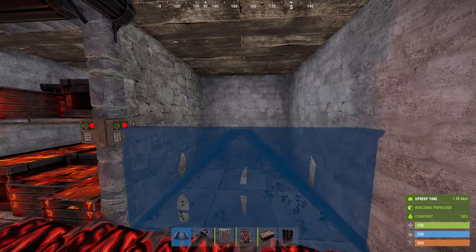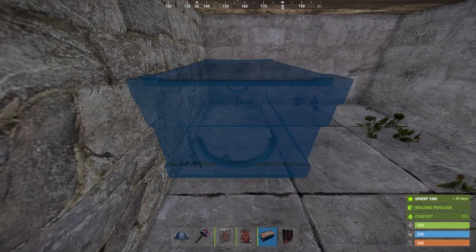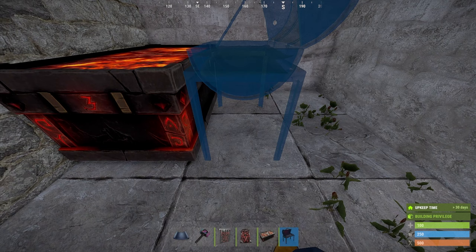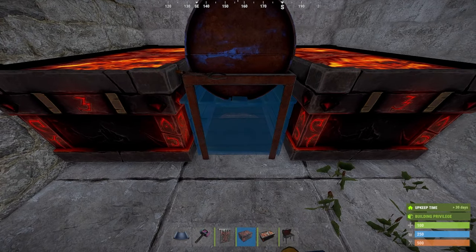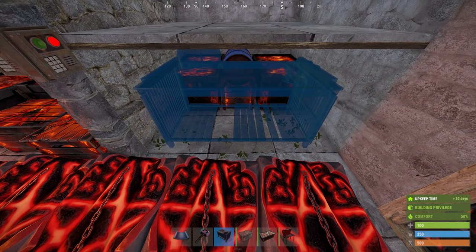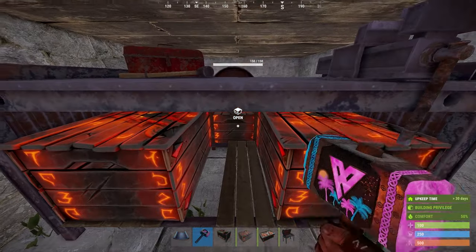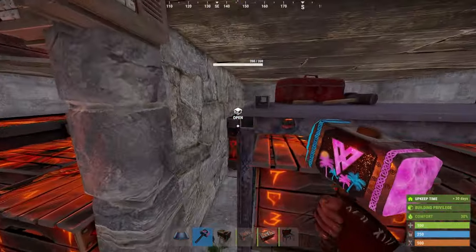Now we just have this last loot room to build. Start with a half-height floor, and then place two large boxes with a barbecue in the middle. Now grab your small boxes. In the middle section here, we're going to place down our repair bench with two small boxes in the middle. If you don't want it here, you can put it outside whenever you need to repair anything, or just place it down and pick it up. But I find it pretty easy to still open everything and it doesn't really get in the way too much, so I prefer it.